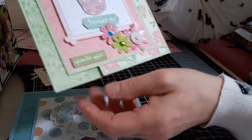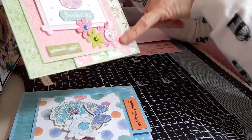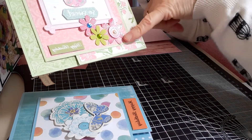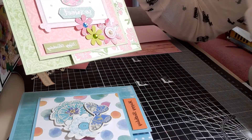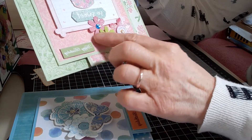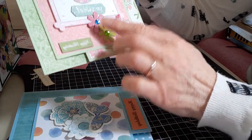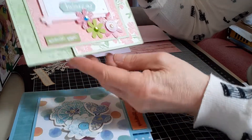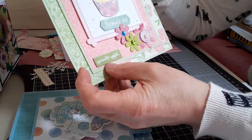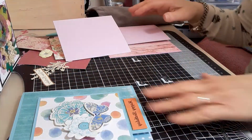Finally, the fourth card uses a topper I've had in my stash for years — I was really glad it went with the rest of the paper. I found this green flower and a silvery glittered one which were also in my stash. I used those along with a 'Happy Birthday' sentiment, and again it opens out like this. So those are the four cards I've made.